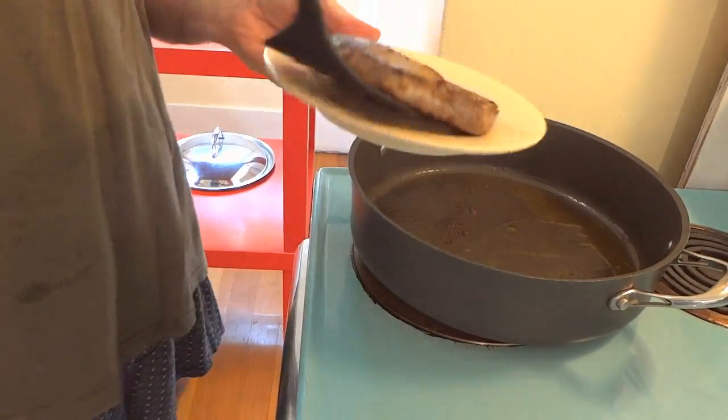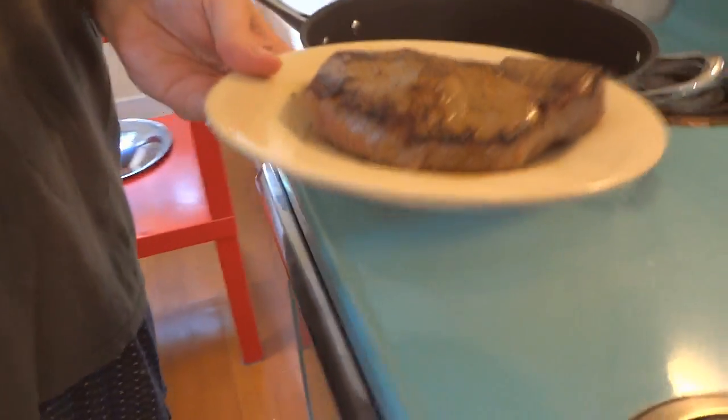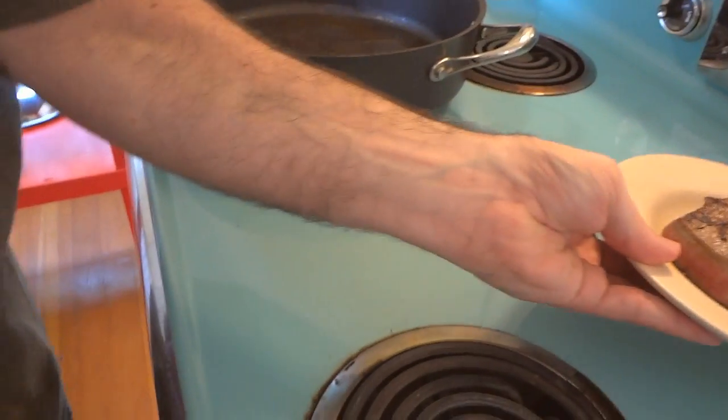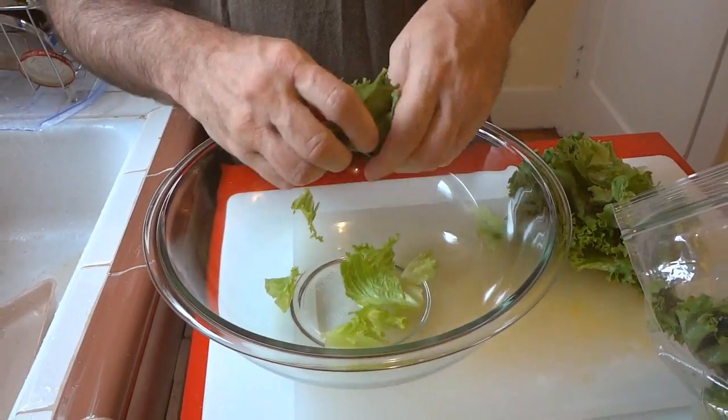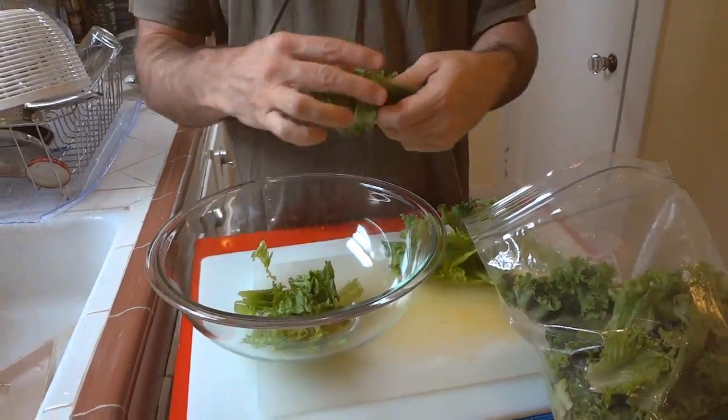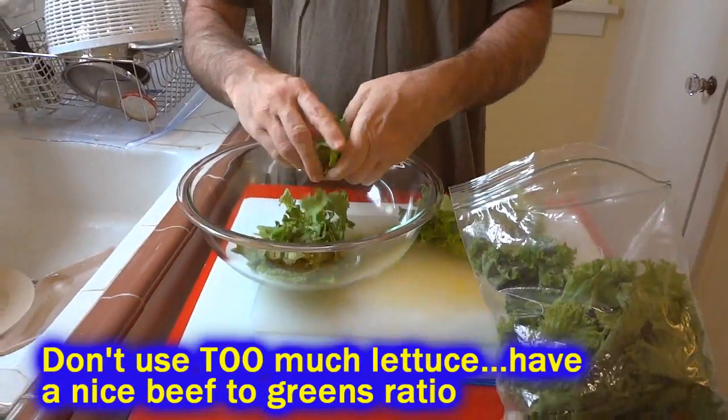Notice I didn't cut into it with a knife or poke it with a fork, because you don't want your juices running all over the place. You want your steak to be nice and juicy and moist when you slice it up. Let it rest for about 15 minutes before you slice it. While the steak's resting, we'll put our salad together.